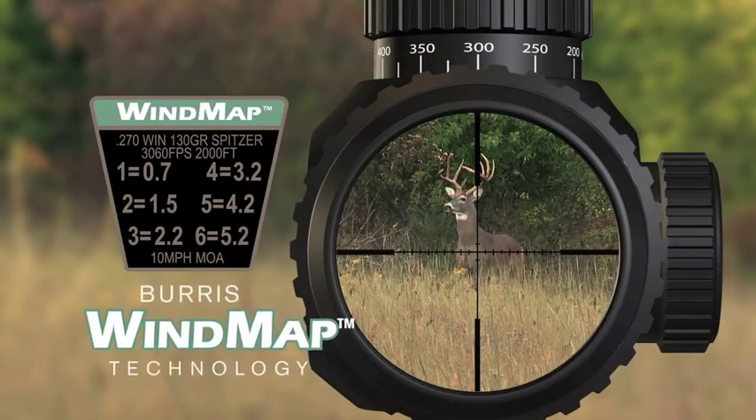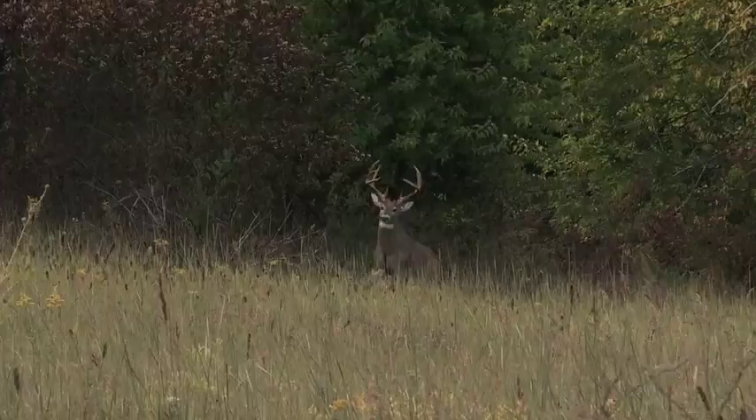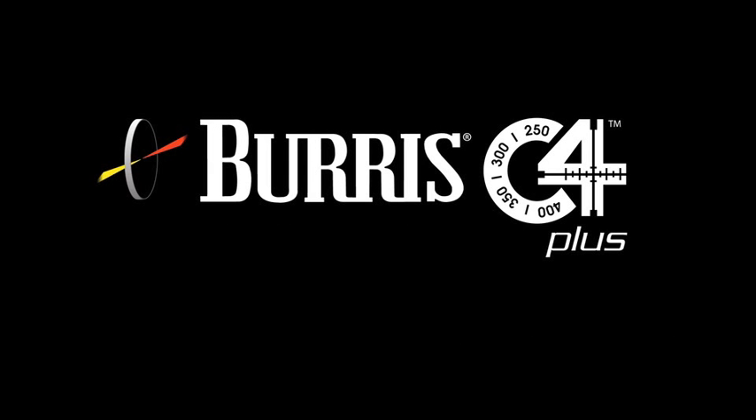The convenient wind map makes wind holdoff easy to calculate, so you can take that shot with absolute confidence. The Burris C4 Plus Custom Scope — pinpoint accuracy is easier than ever. Visit us online at burrisoptics.com.